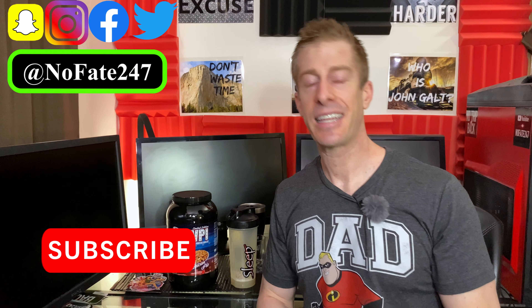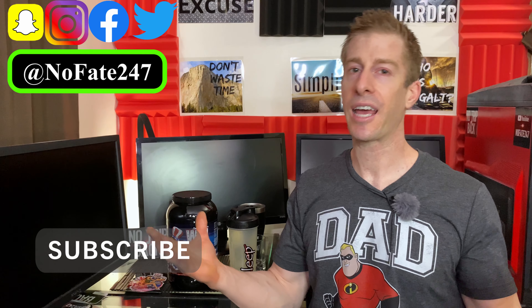If anyone knows where I can actually get a full-size poster of that, drop it in the comments below or email me at nofate247@gmail.com — I'd love to get my hands on it and put it on my wall. If you came this far in the video, do me a favor: give this video a like, hit that subscribe button. If you have any questions regarding Nutribio's products, or if there's any product you want me to review in the future, drop them in the comments below. Thank you so much for watching. Have a great day, and don't save anything for the trip back.